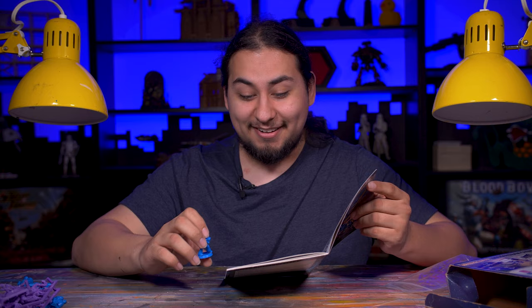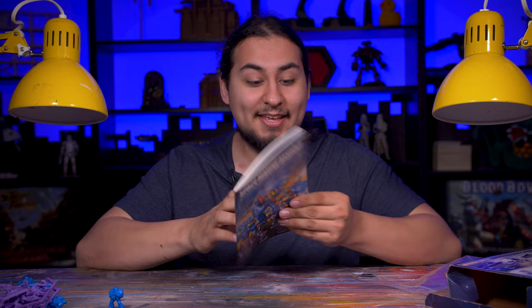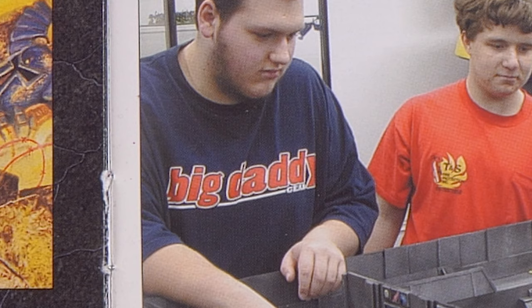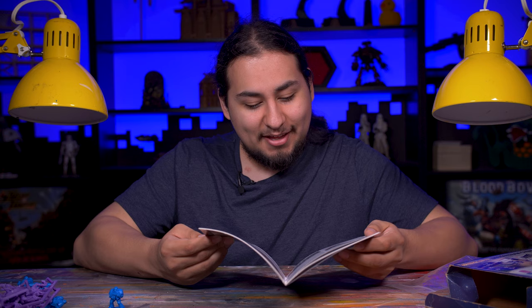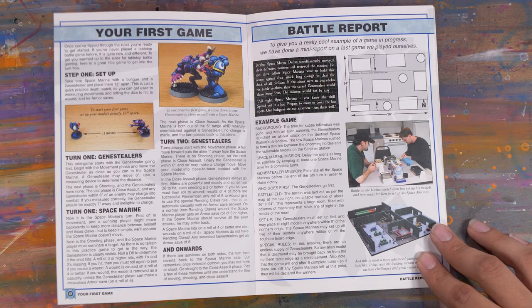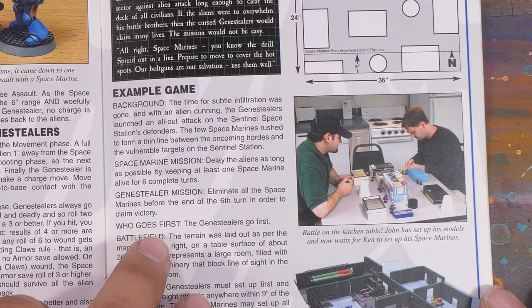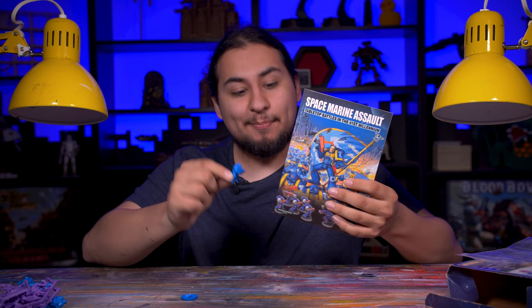If I had to pick a favorite thing about this little booklet though, I would have to say it is the nerds. Look at these fine gentlemen — you'll never see a more wretched hive of scum and villainy than the players represented here in this little pamphlet. There are even some pictures of a game in progress, and it looks like this may be the kitchen at Nottingham. 40k over the years has progressed very far from this, but I still think it is really fun to look back at what things used to be like.